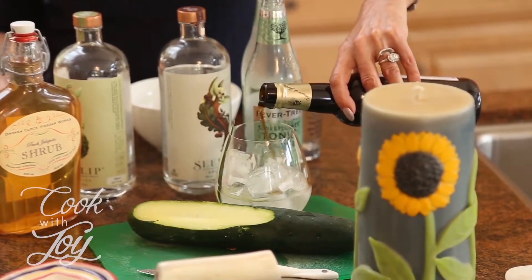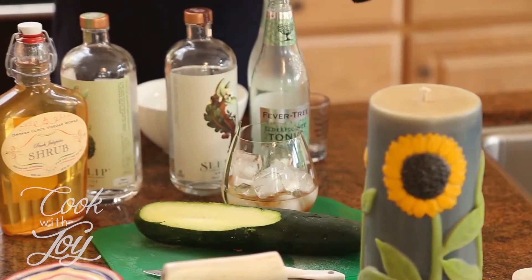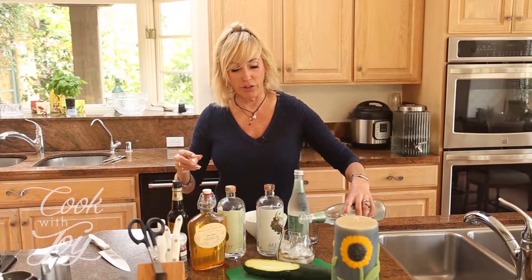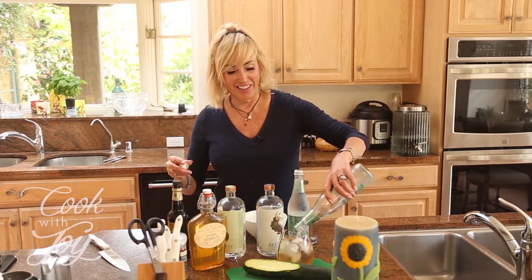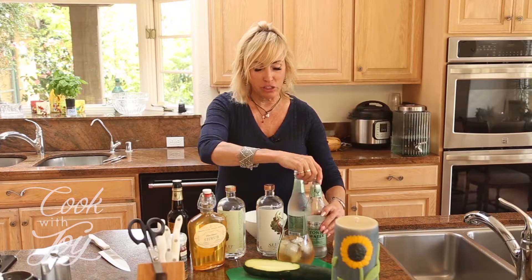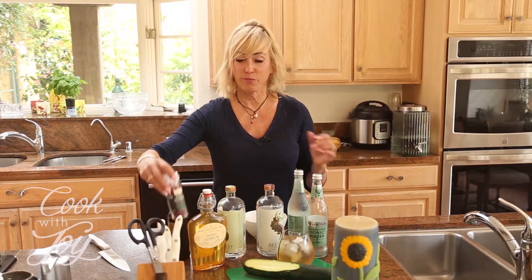I'm just going to add a few drops of sherry vinegar — no alcohol in the vinegar. Then I'm going to fill it up with elderflower tonic water. Have you ever heard of that? It's the best! They also make a good ginger beer too. I'm filling it all the way up, and then the final magic ingredient to make it beautiful: pink peppercorns.